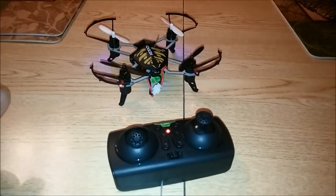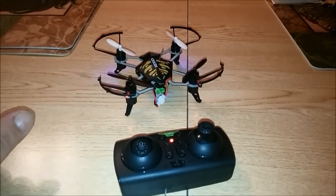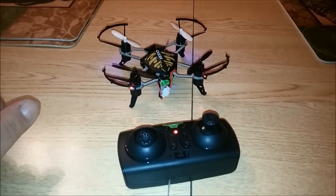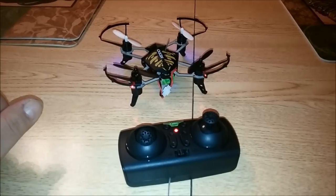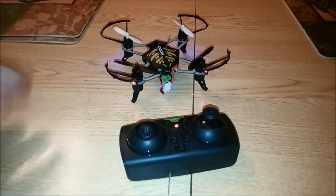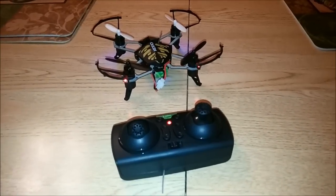I'll have more video showing some distance testing, and hopefully we'll see no signal loss — and hopefully I won't lose it in the process. Thanks for watching, and I hope this helps you guys out.